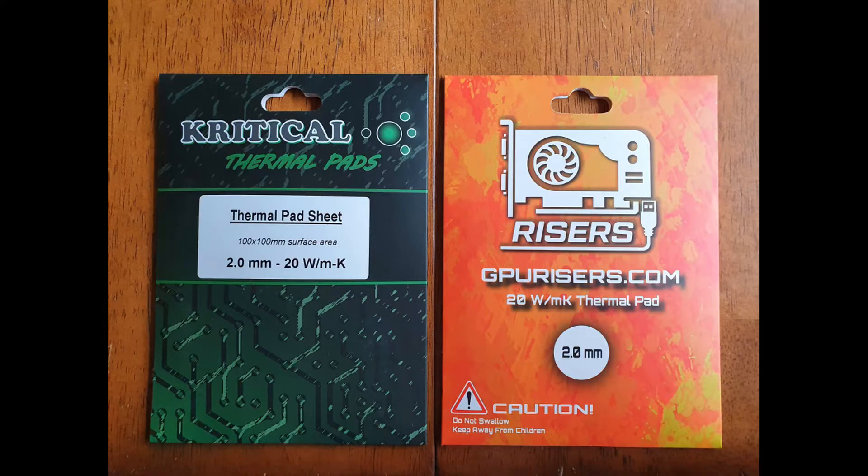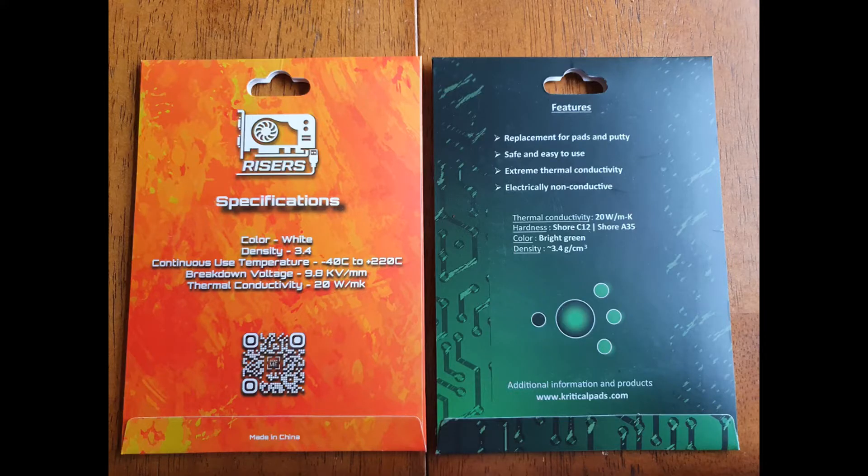If you guys have watched some of my previous videos, you'll know that the thermal conductivity ratings of thermal interface materials don't always stack up the way we think they will in the real world. While this is not a test on a GPU, I do use this hot plate testing method to figure out which pads I'm going to use on my own cards.